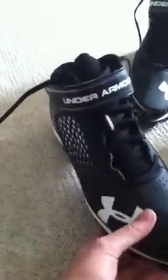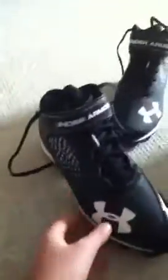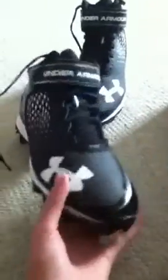They're very supportive right here. I do want to play in a skill position — wide receiver, running back. They have more ridged bottoms, so it's not like the little circles that the new Under Armour highlights have. I like this grip; I feel like it's better for grass.